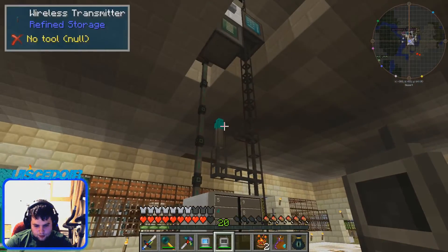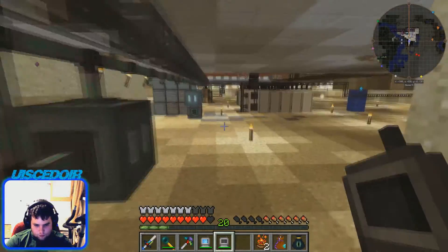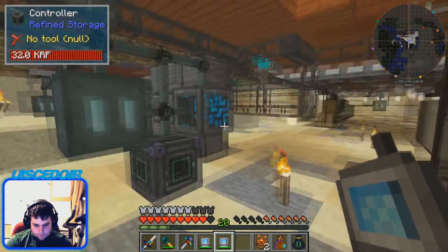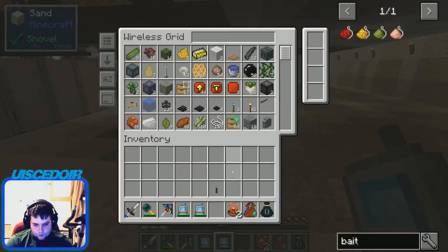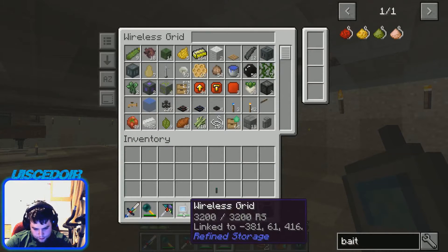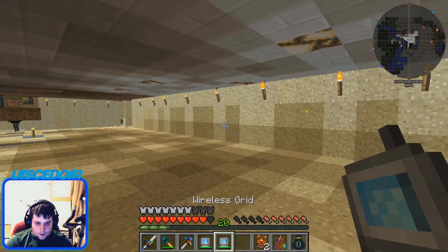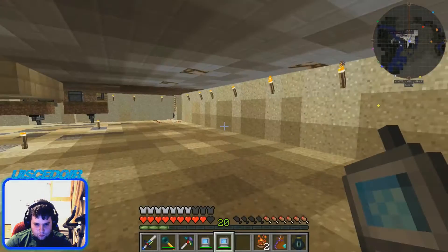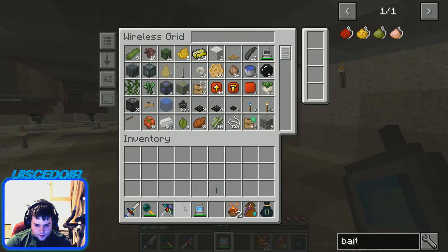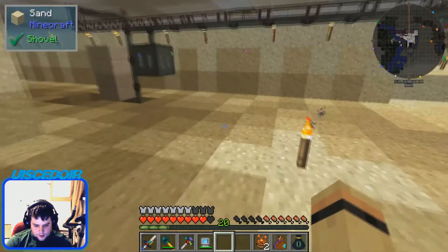Now we need to sync this wireless grid to the grid. What you do is go down and find the controller — go down to our controller — and shift right-click, and now it's synced to that controller. So whenever we click it, it can access the grid. We don't need two of these in our inventory, so we can throw one back into the network — there's no point carrying two around.